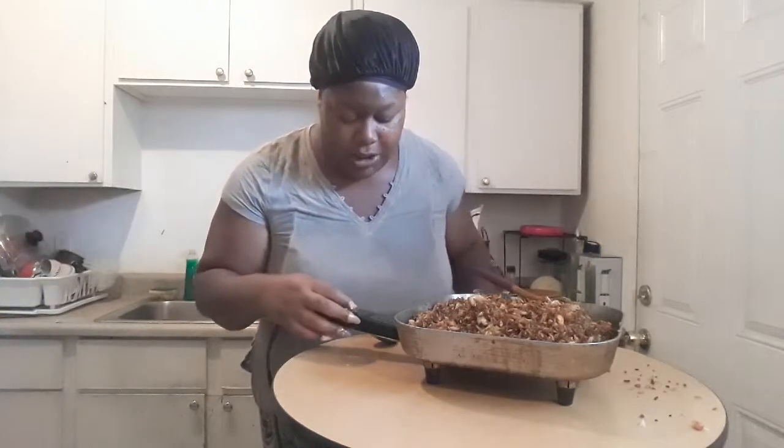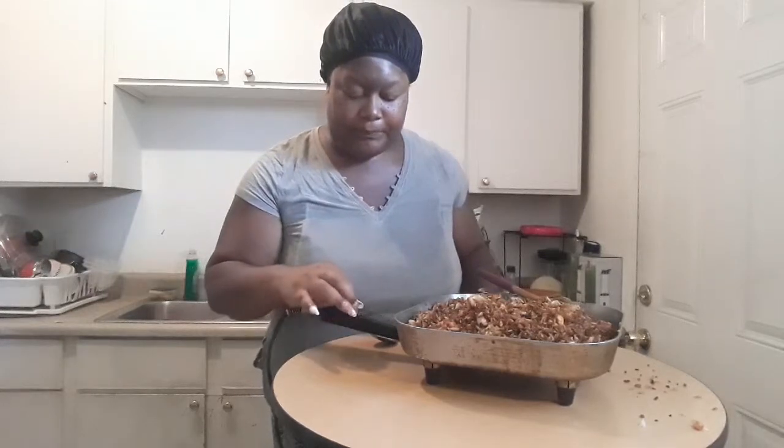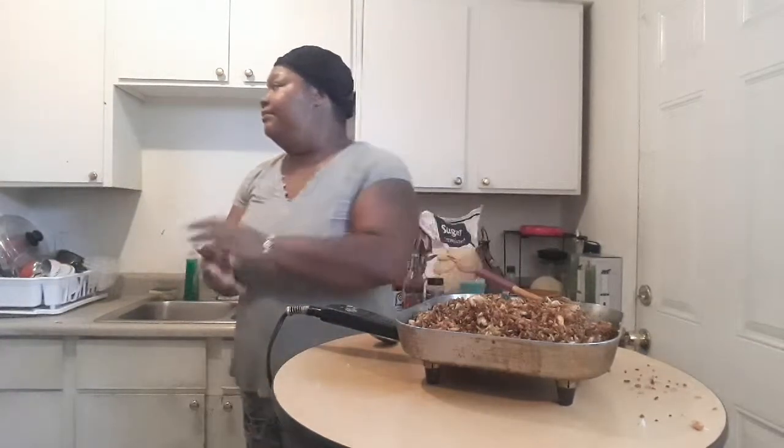I'm going to go ahead and turn this off. We're about to have dinner. If you guys like this video, please give it a thumbs up and subscribe to my channel so you don't miss out on anything I may be uploading in the near future. I'll see you guys in the next video. Try out this recipe — I promise you guys will not be disappointed. It's going to be fulfilling, satisfying, and most of all delicious.